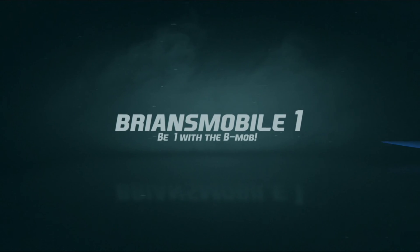Brian's Mobile One. Hello, this has been the band staff. We're at SEMA 2041, and we're showing how an Atlas transfer case functions and why you need one.